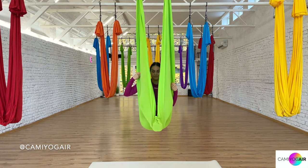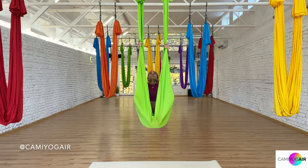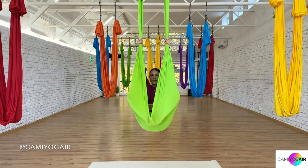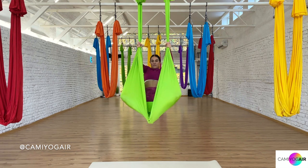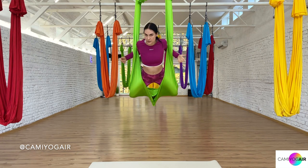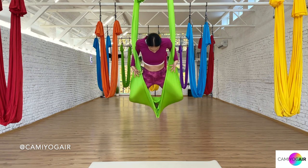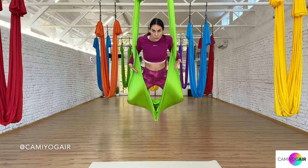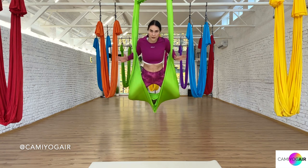So just one more time: knees bent, feet together, grabbing the sides of the silk. Pull up a little bit, but instantly weigh towards the front. You can just lean and hook through your elbows to actually feel the silk stretching into your thighs, through your legs, covering you.